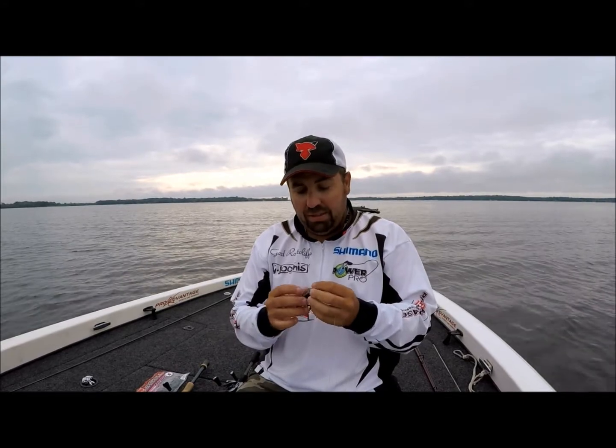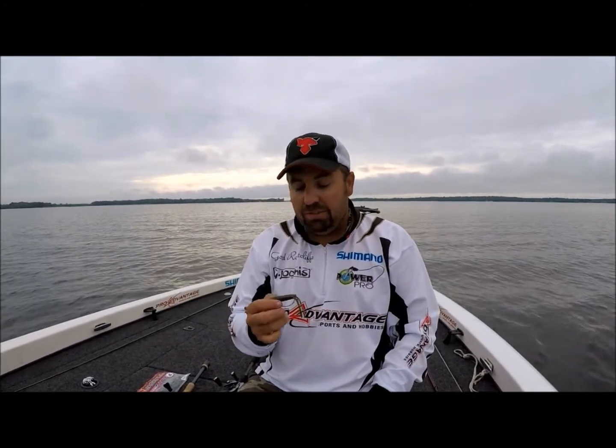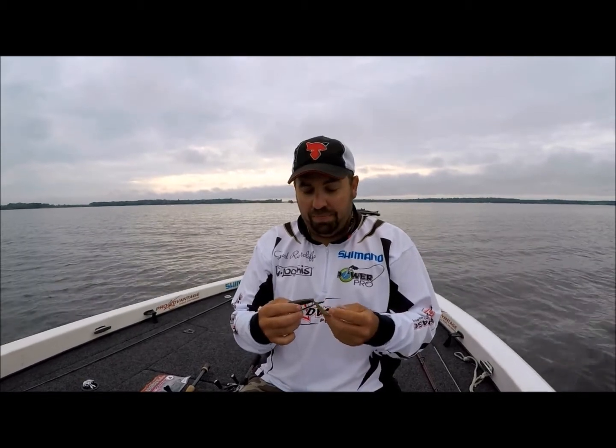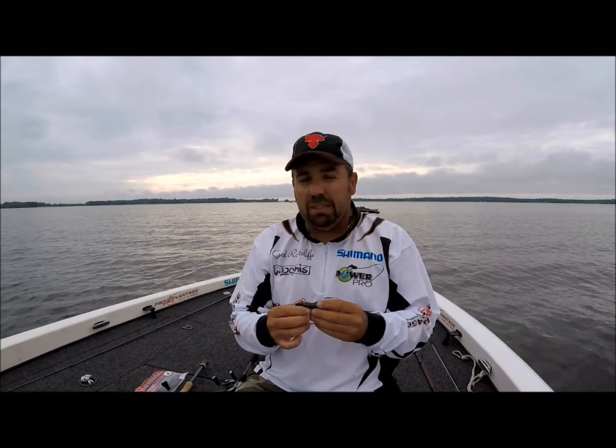Of course it's got that Jackal scent in it like all the great Jackal plastics have, so I'm sure if you give it a try you'll love it. It's absolutely phenomenal. I also was using it on the back of a jig and it worked really well for that.